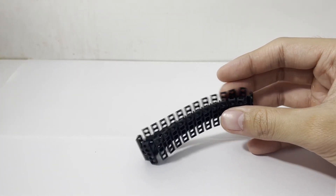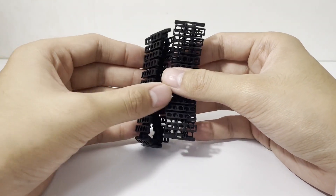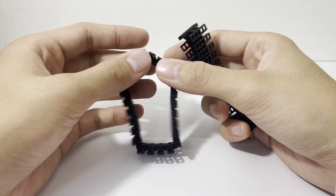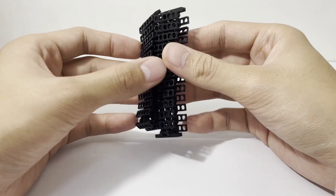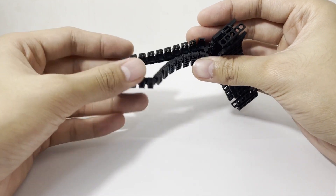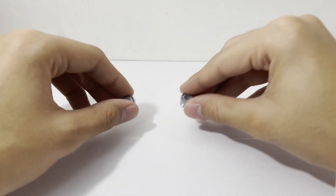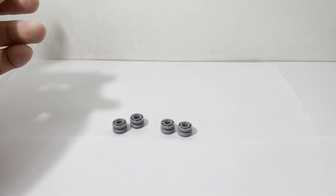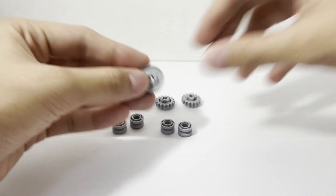The first big thing that really caught my eye were these treads. There are 58 treads available in this set, and I have them already assembled here. These pieces serve as the treads that the snow groomer will use to move. Next up, we have a variety of different wheels and gears that will be used to drive the treads.